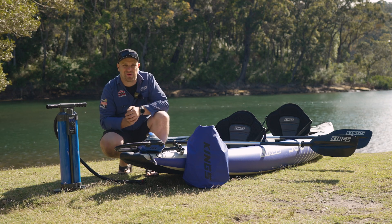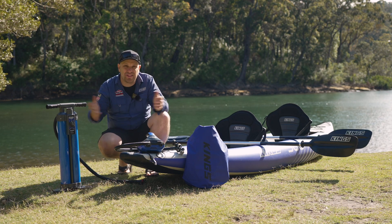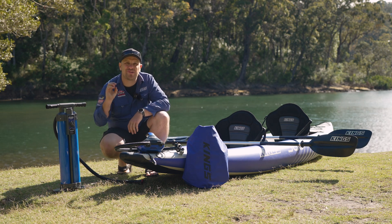Here's how to get the most out of your King's 3.6-metre inflatable kayak with the gear that you need to make every adventure on the water incredible.